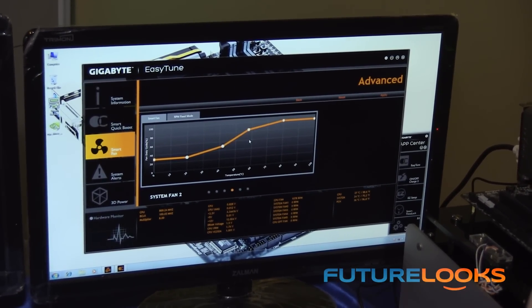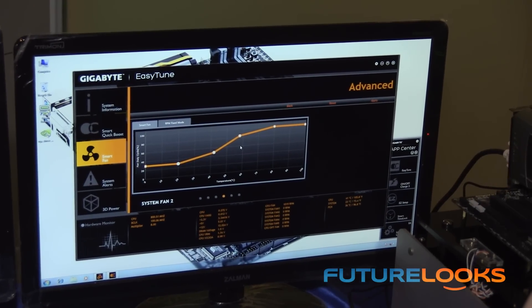Just move these inflection points and hit apply, and you'll have complete fan speed control. All of our applications — and any new ones we develop — will be in App Center. If you have any updates for your motherboard, just click update. Or anytime there is an update, Gigabyte will send a message to your system and it'll download automatically.